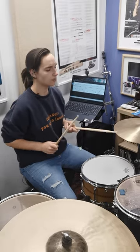I personally think that everyone needs a bit more 16th note swing in their life, so here you go. 3, 4...